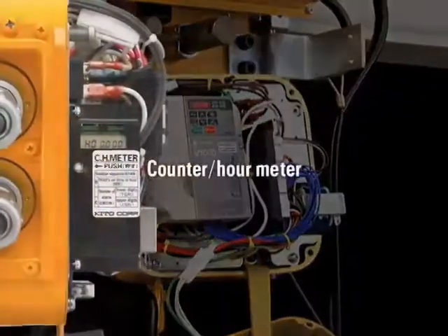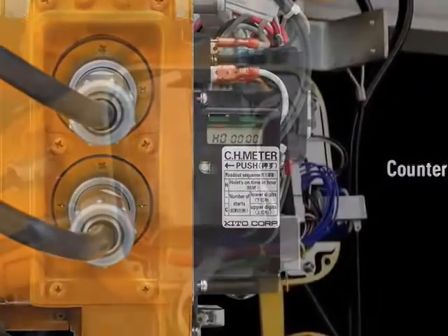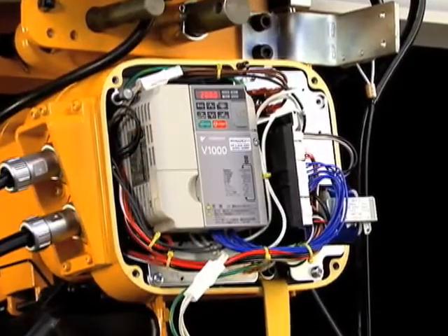As a standard feature, the hoist's total on time and the number of lowering starts are shown on the LCD of the CH meter.